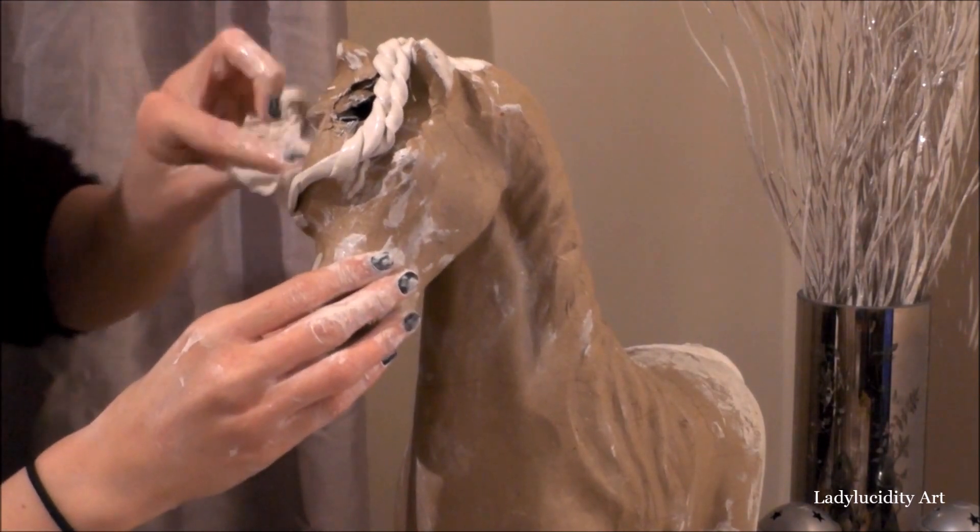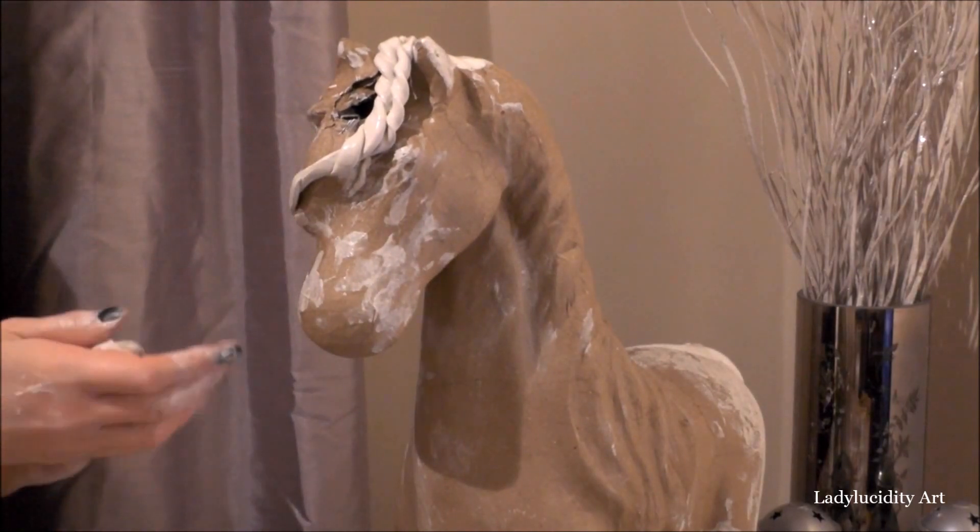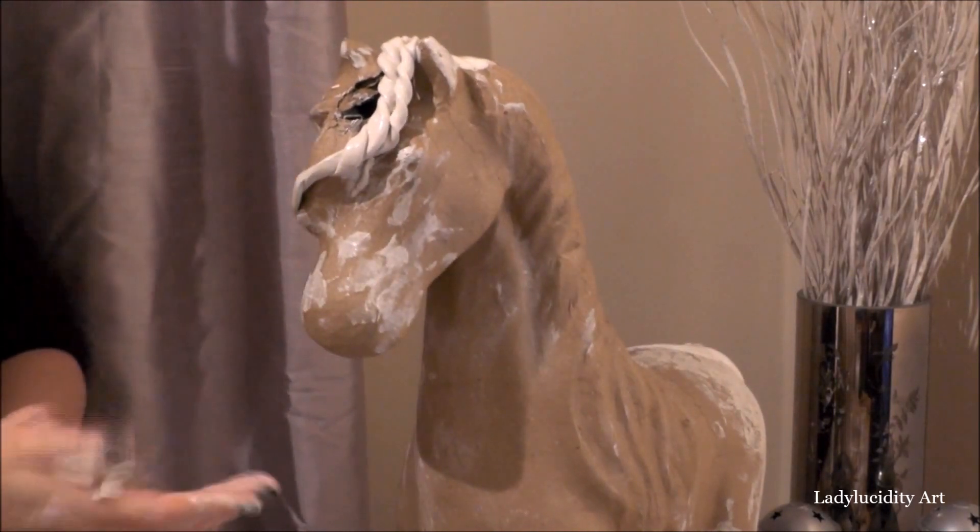I did have to clean up after myself quite a bit. Clay is very messy and it gets everywhere, so I had to be very careful.